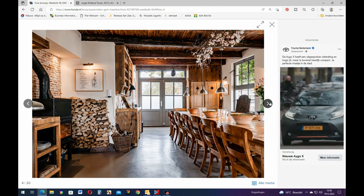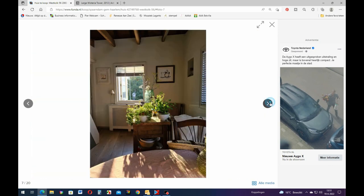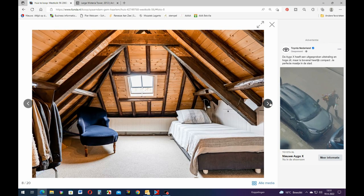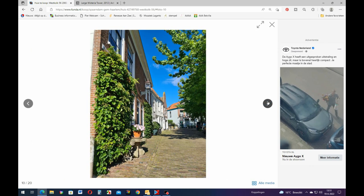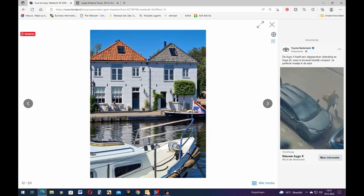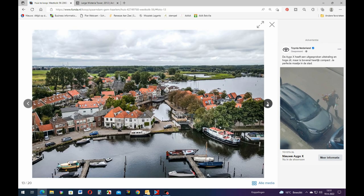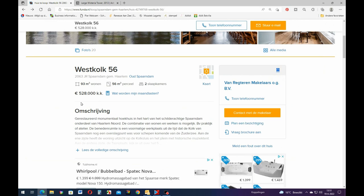That looks beautiful. Look at the ceiling - that is beautiful. I could live here, but not for that money though. You have to sleep in the attic because it's really small. But you are really close to the water. That's a nice picture of Holland, and that's the house there in the middle. But you have to pay 528,000 euros - that's a lot of money for just 93 square meters.